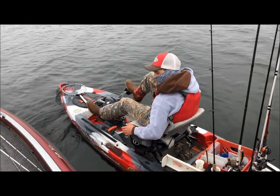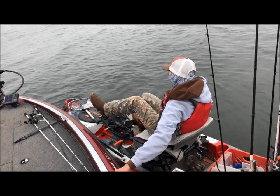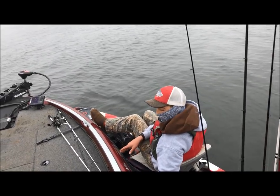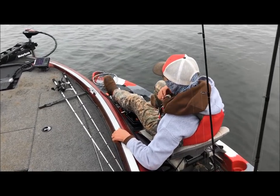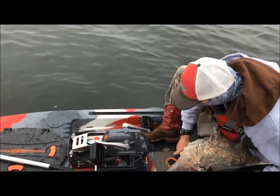It was faster than the trolling motor on high, so when we cross the lake here in a minute in this fog, I'll go beside you and we'll kind of see how it is. Is it pretty comfortable sitting there with that seat?